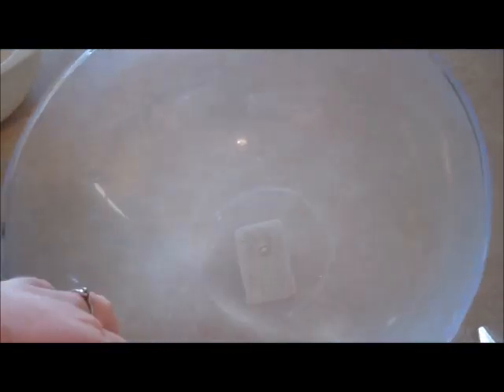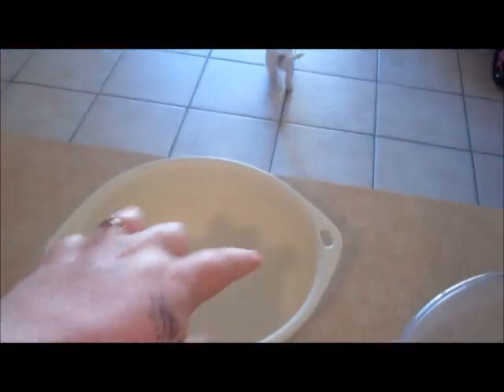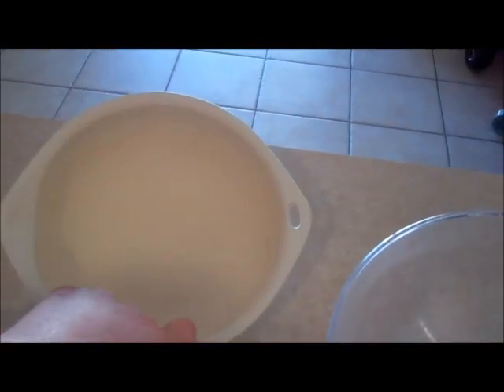You need a trifle dish. I don't have a trifle dish — the one I do have is really small and you can't do it properly — so I'm just going to use this bowl here, and then another bowl to set some jelly in.